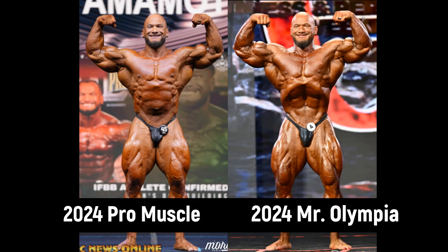Hello everyone, Mark here, Mark's Max Muscle. Let's talk about Hunter Labrada — in particular, the massive improvements that he made from the Muscle Pro, Flex Pro Italy, whatever you call it, to the Olympia.